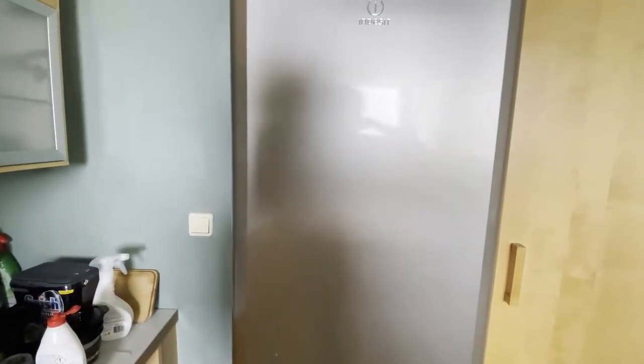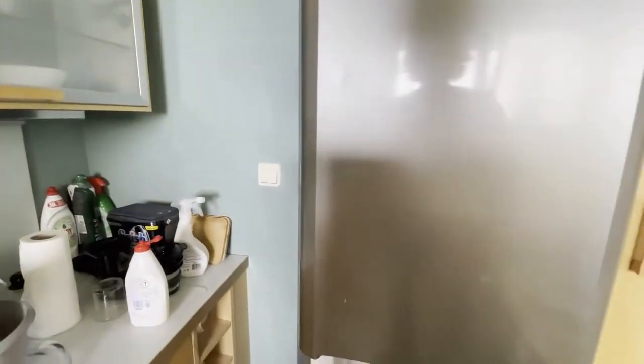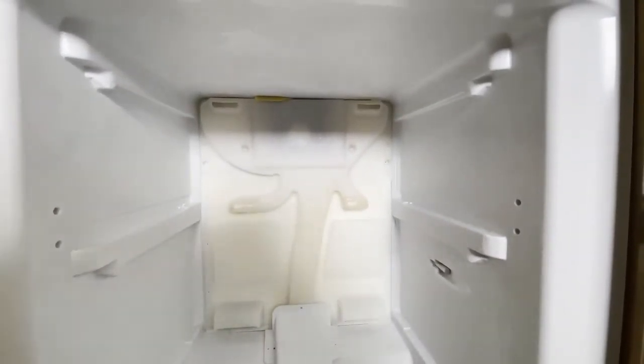Basically, if your fridge makes a loud noise, it usually comes from the defrost area, because there is a motor which rotates, and that creates a noise effect if there is accumulated ice around it.